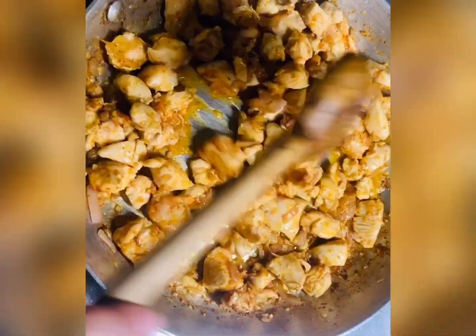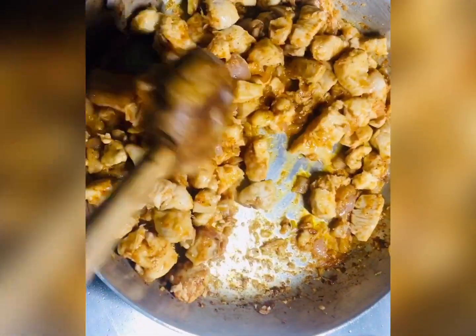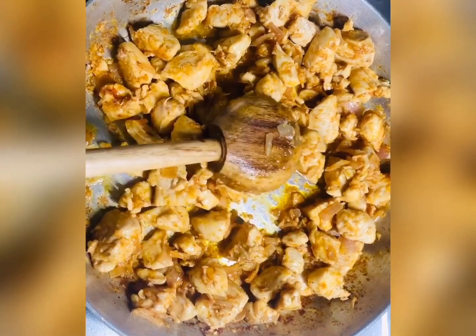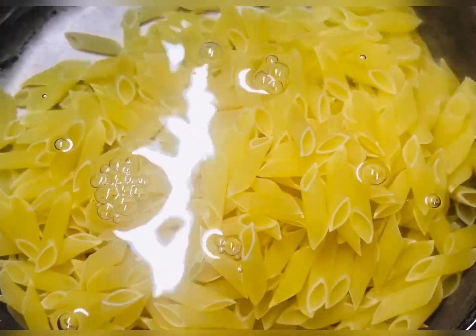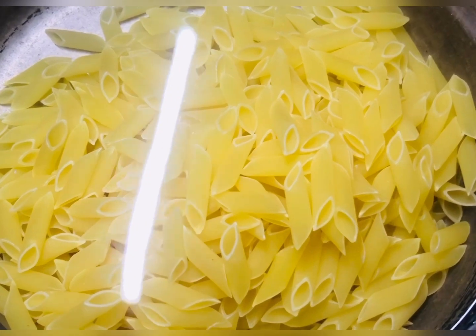We will keep the chicken a little moist because we will be baking it. When the chicken is fried, we will boil the pasta. Add the pasta to boiling water with 1 tablespoon of salt. We will boil the pasta for about 8 minutes.